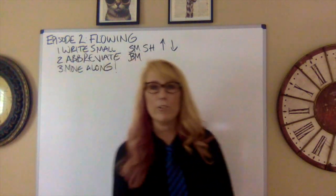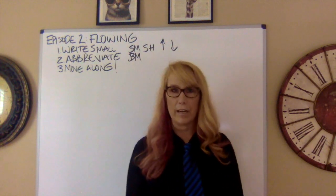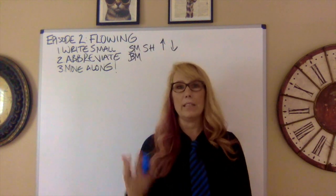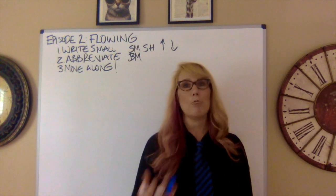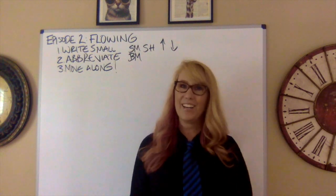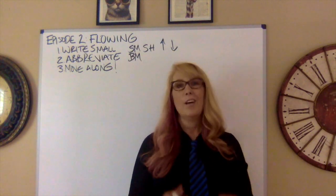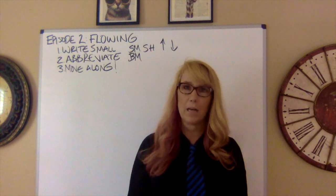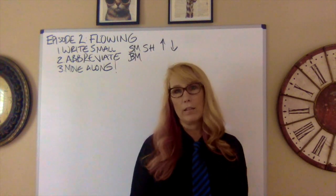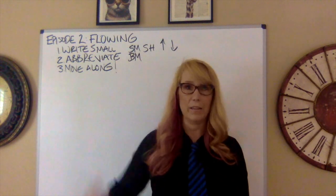Even if you miss something, you can ask in cross-examination — or crossfire in public forum — for clarification on their points. You'd rather not spend cross-examination doing that because you'd rather take apart their case or examine their evidence. But cross-examination is for clarification, so if you need to, you can do that.